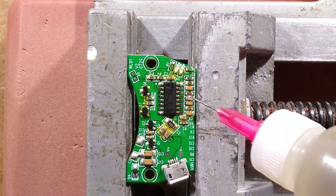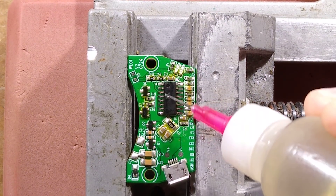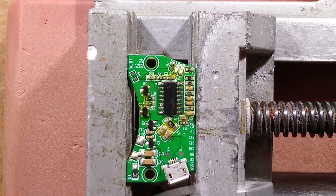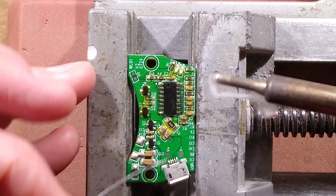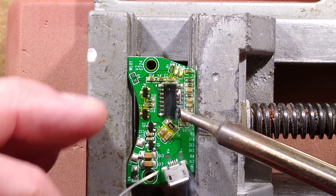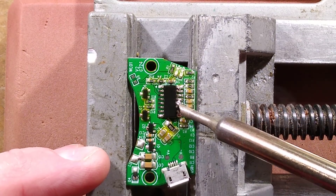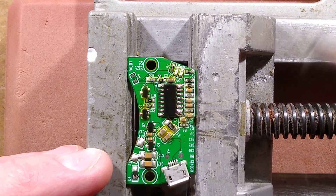Attempting to solder the chip back on successfully and power it up to see if it draws current. Flooding with flux — as Lewis Rossmann does — and dragging solder along all those pins. That's looking ridiculous — far too much solder. This is what happens when bears do surface mount — very ham-fisted.